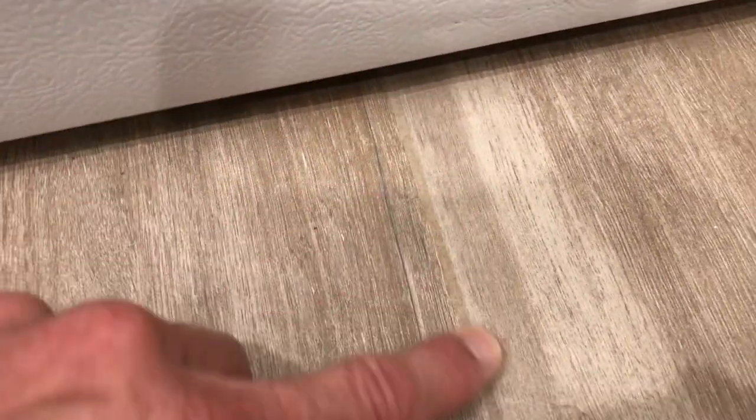You can see this grout line right here — nice tan. This is what it was; blends in, can't even hardly see it. And then after normal use, look at the difference. This is awful. Absolutely cannot stand this grout.